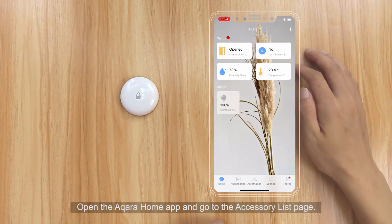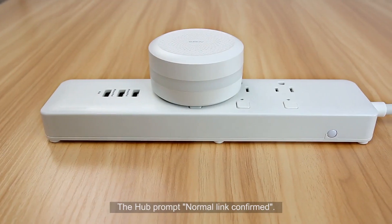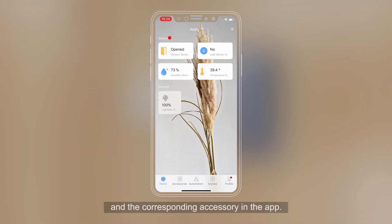Open the Aqara Home app and go to the accessory list page. Single press the reset button on the accessory. The hub will prompt "Normal link confirmed." In the app, the corresponding accessory icon will flash, confirming the match between the actual accessory and the corresponding accessory in the app.